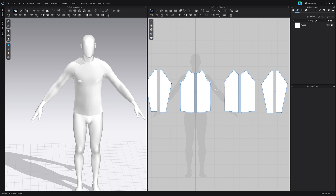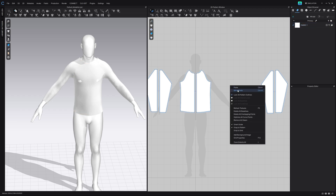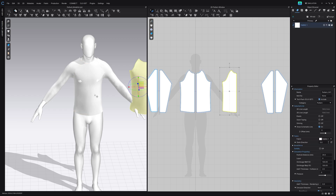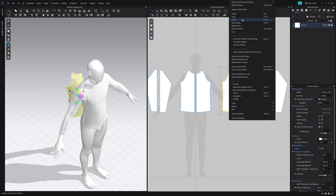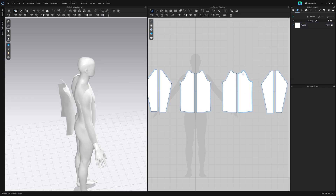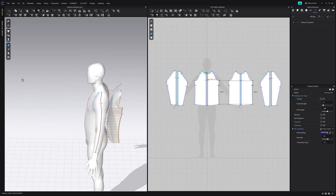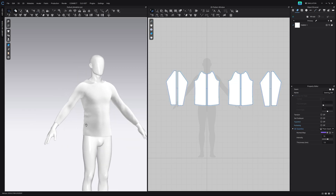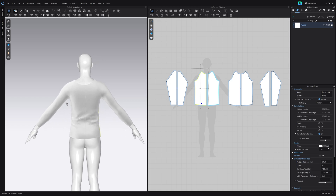For the back of the garment I'm actually going to delete it because we just needed it there to sew everything together. Then I'm going to copy the front again, paste it, and in the 3D viewport I'm just going to take it back. Then we can symmetric pattern it, and sew together front to front, back to back again. Then let's sew the sleeves and re-simulate. You can see the shape is already looking a lot better, which is what we need.